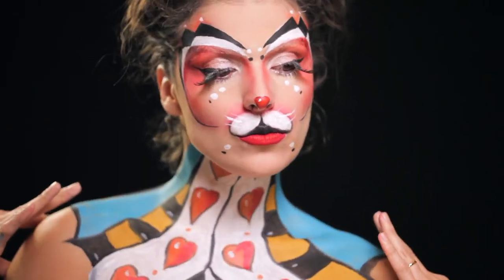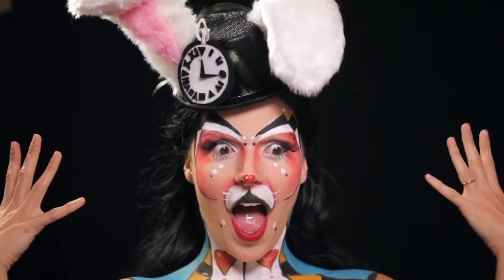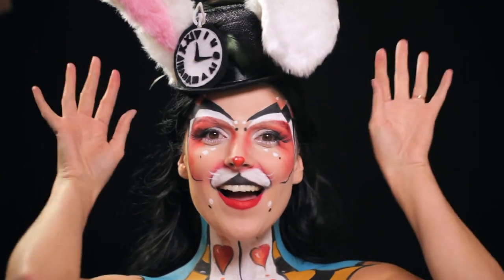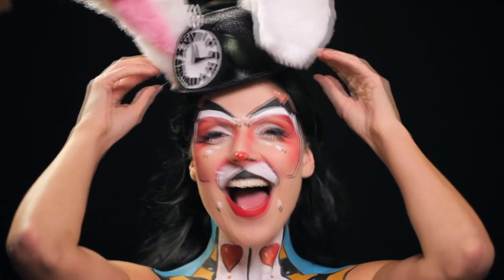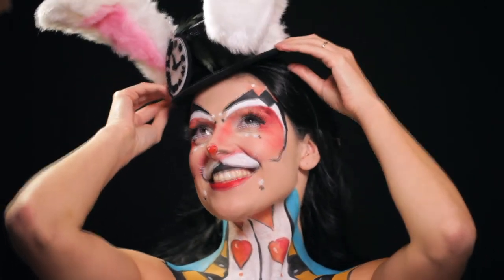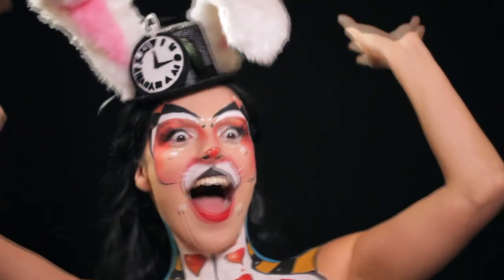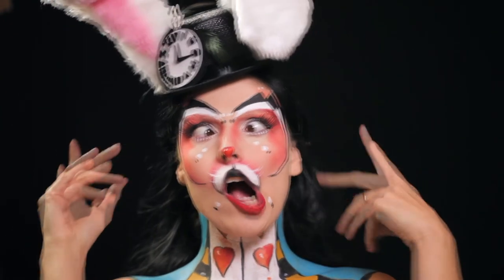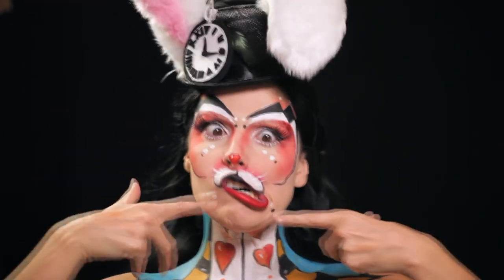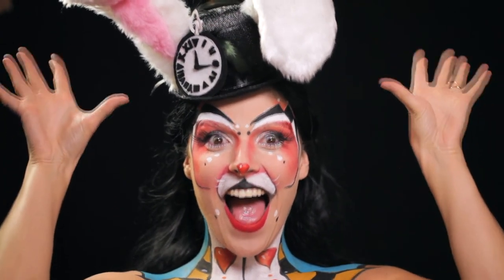E é este o resultado da minha maquilhagem de sugestão para este Carnaval — uma espécie de Coelho d'Alice no País das Maravilhas! Espero mesmo que tenham gostado e se gostaram deixem o vosso like, deixem o vosso comentário e subscrevam ao canal. Estejam atentos porque vêm aí muitas coisinhas novas, e dêem também uma espreita à minha página do Instagram Sarah Rodrigues Makeup. Um grande beijinho e até ao próximo vídeo!